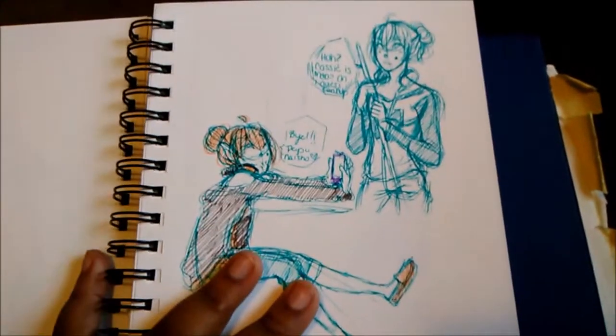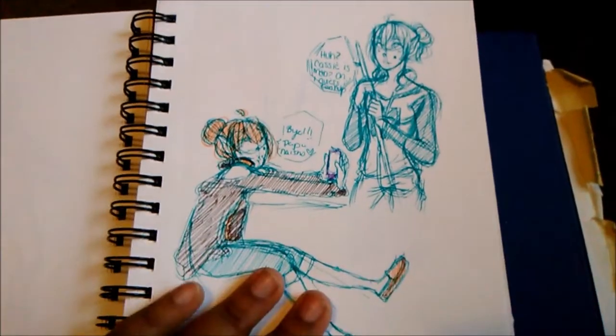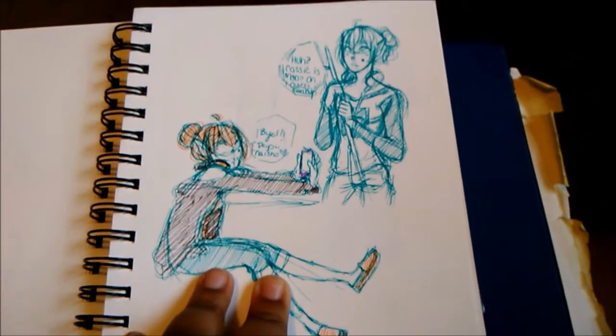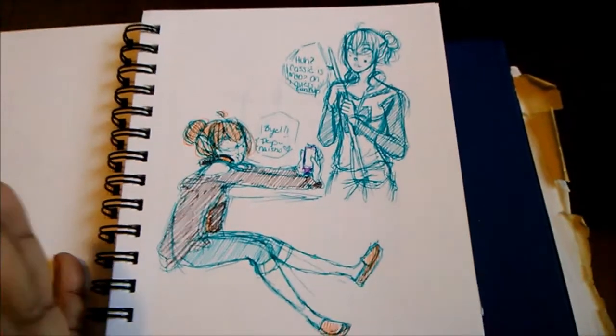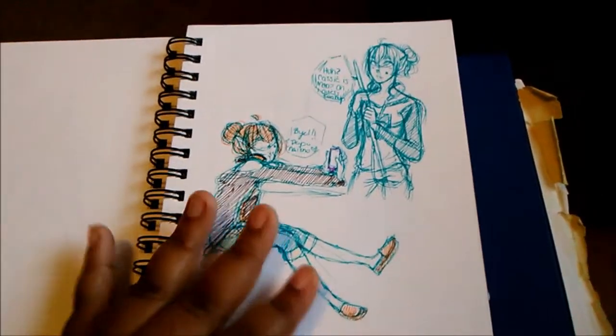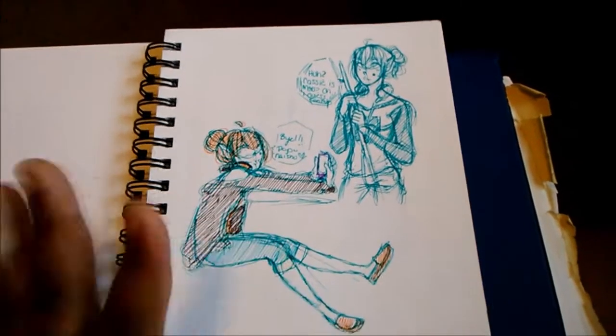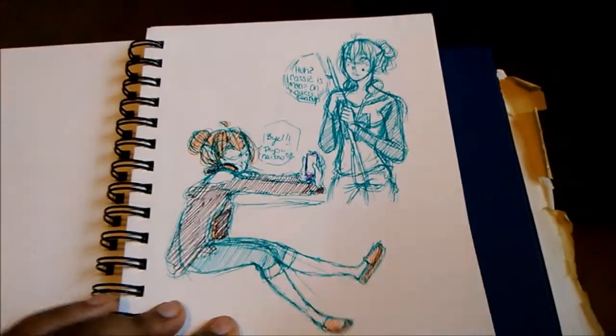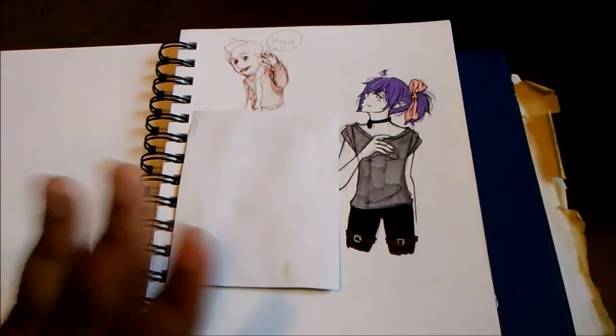Here are some sketches of Naoya that I did in class. Honestly, my first class, I could get away with murder because the teacher really doesn't care what we do in that class. As long as we get our work done and make good grades, she's pretty happy. And Naoya's really fun to draw, so I draw him a lot.